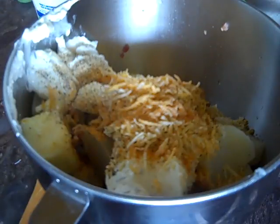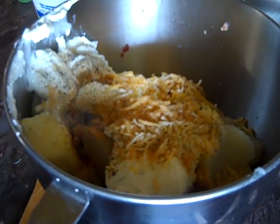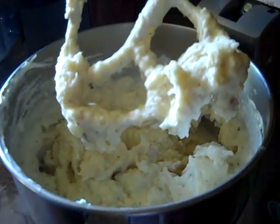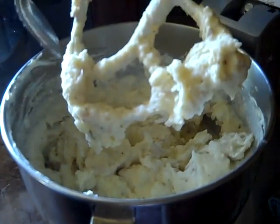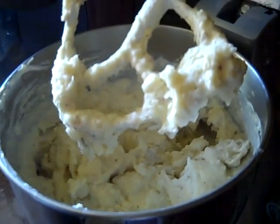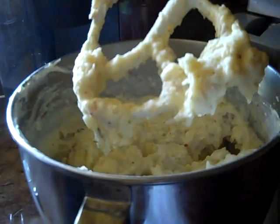I'm also going to put some milk — I buy two percent fat milk for my house, that's the milk I usually buy. Let's get it stirred up. Now you want to taste this and see what you need and what you don't need. Oh my god — yum yum! Now I'm going to put just a tad bit of sour cream in here just a little bit, simply for taste.